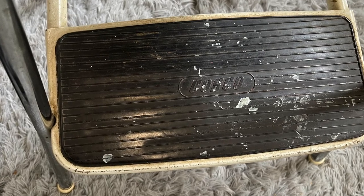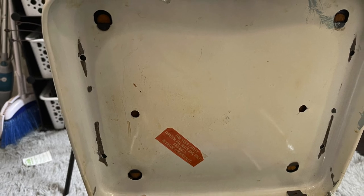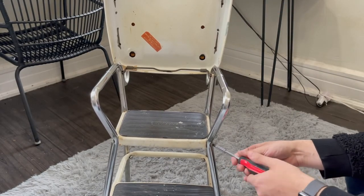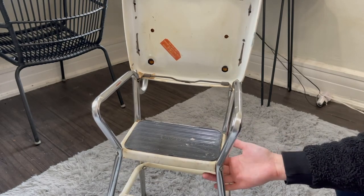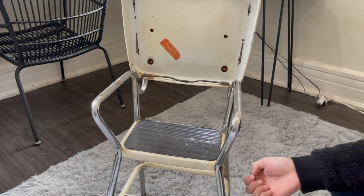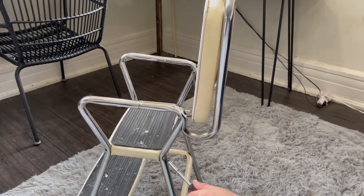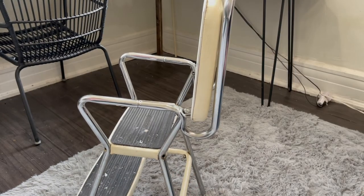I really wanted one that looked the way it was supposed to look when it was new, without all the damage. I started out by taking it all apart, and I'm going to go through this video chronologically. It's time-lapsed, but this took me altogether about an hour to do — not including dry time.